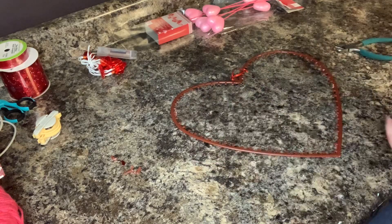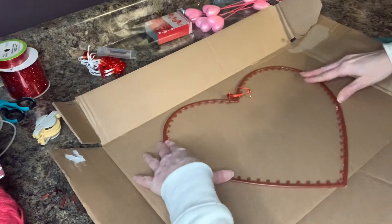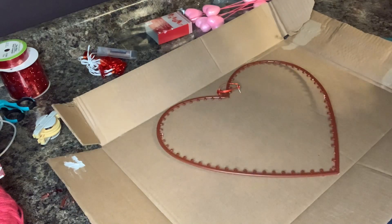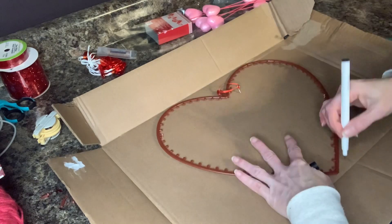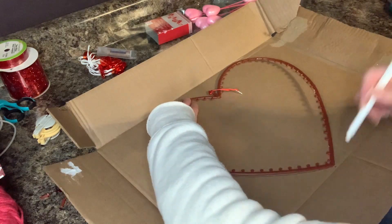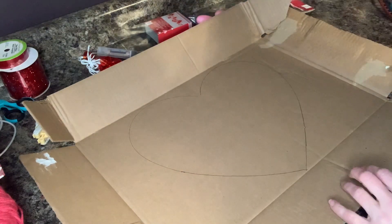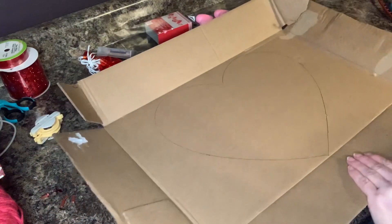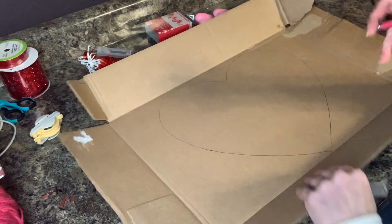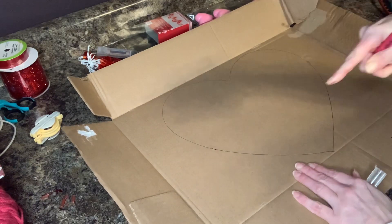The next thing I'm going to do is grab my cardboard box and just trace the heart out. This cardboard is going to be my background. I'm going to use a pen to go around it, and then I'm going to use my X-Acto knife to cut it out. I've got my heart traced, so I'm going to grab my cutting mat, put it underneath here, and just cut my heart out right on the line, all the way around.